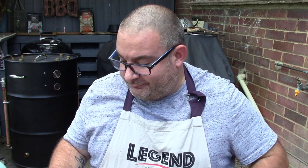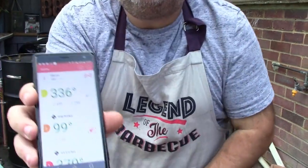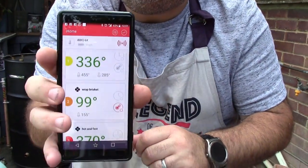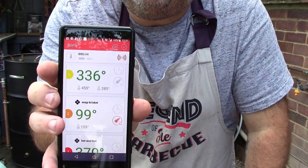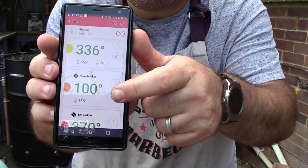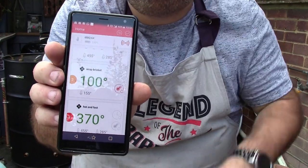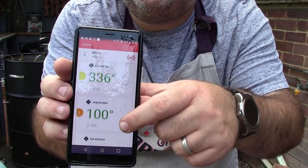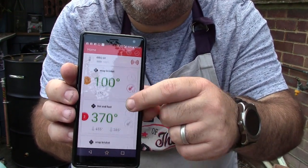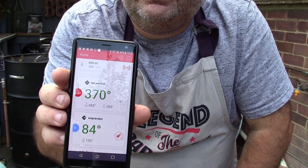I'll show you on the app what's happening. I'm doing it hot and fast today — the drum's running at 336°F and 370°F. I've got two probes in the same bit of meat and they're reading different temperatures: one's at 100°F and the other's at 84°F, so it must be in a slightly thinner section on the first probe.